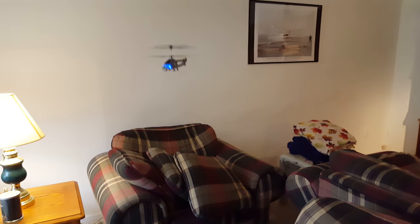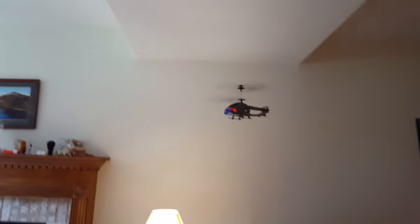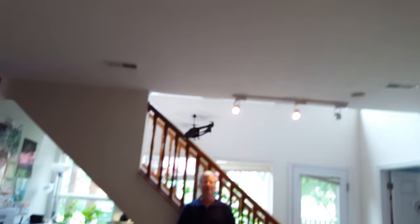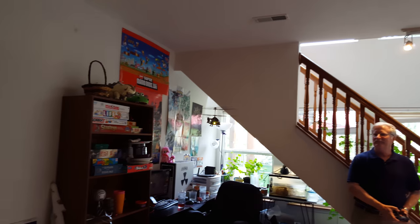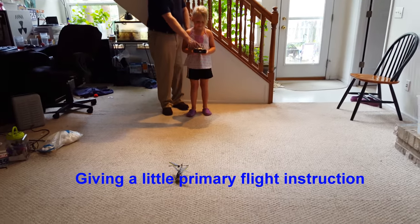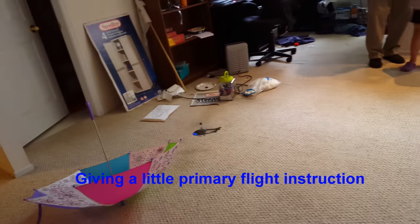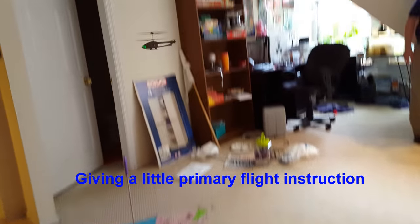Gotta get those good camera angles. That one's really close to me. Okay, so gradually push up the left one — see? There it goes. More, more, more — you're in the air! Oh, stop. Back, back — boom.